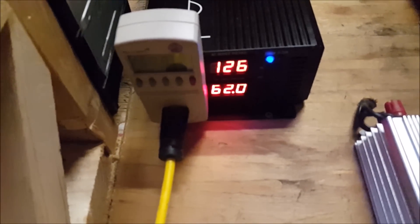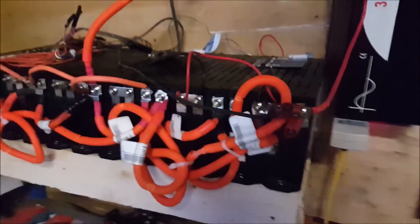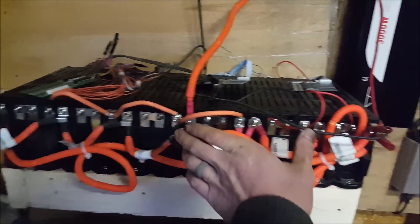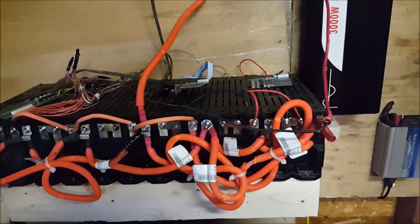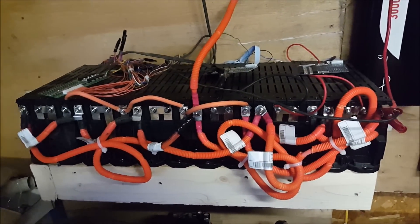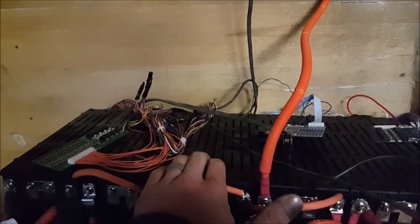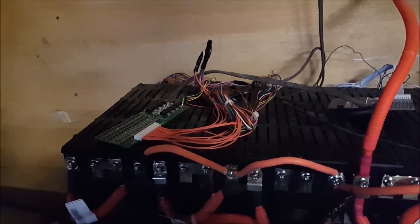We are online again. We're not really charging anymore, but we've got 62 volts on the batteries. These were a little higher than these, so these right now are pushing power into these. It was only about a two-volt difference, so it's not a huge deal — two volts in the 60-volt range isn't very big. I'm going to keep an eye on the cells on this bank to make sure the BMS can balance them out.